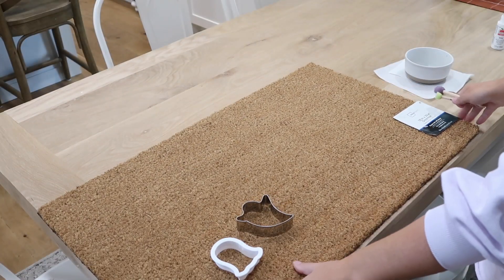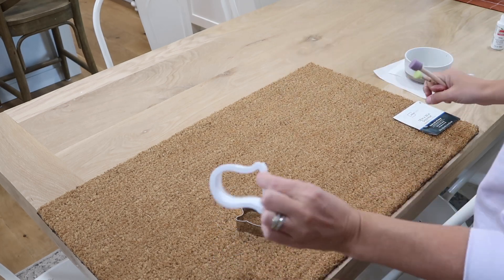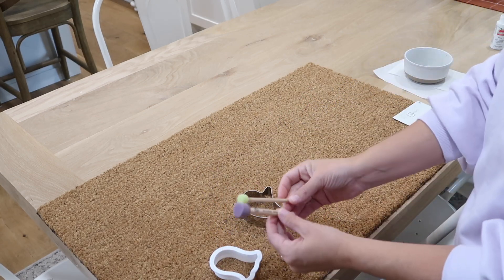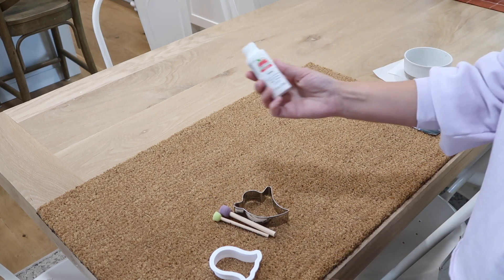The only thing you're going to need is a doormat — I got my blank one at Walmart, I think it was like under $7. And whatever kind of cookie cutter that you want. I bought these little sponge brushes too; I think they're going to be the easiest. And then just some paint.